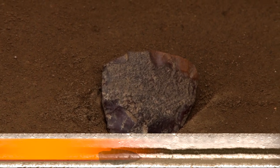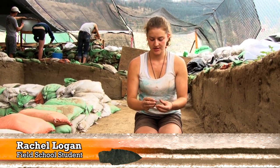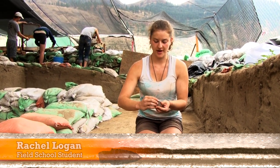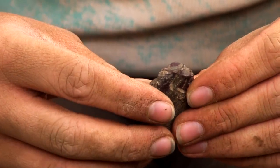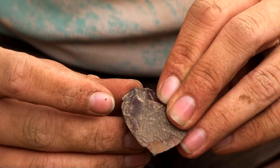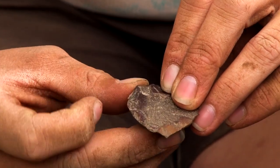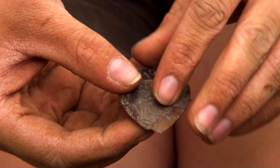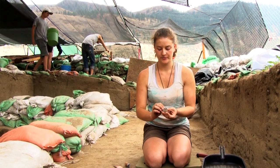We're over in Unit K and we just found a uniface. We can tell that it's a uniface because we found where the platform probably was — which is where it was struck. After that, we can see where there have been flakes removed from just one side, and then other flakes that were taken off as it was used. Previous flake scars from where it was removed from the core are on this side.